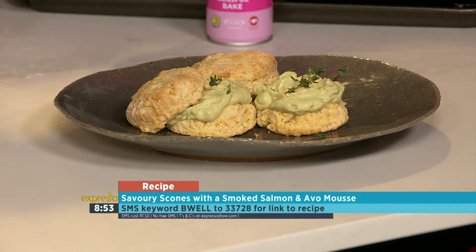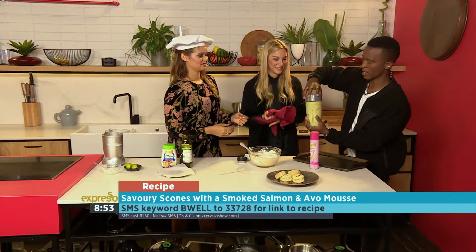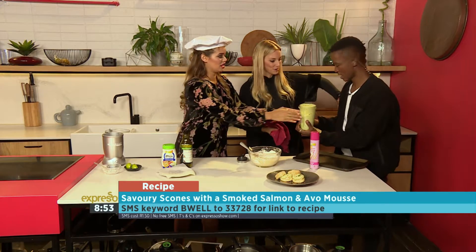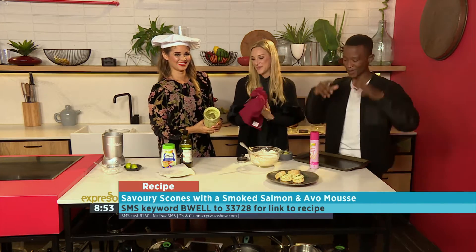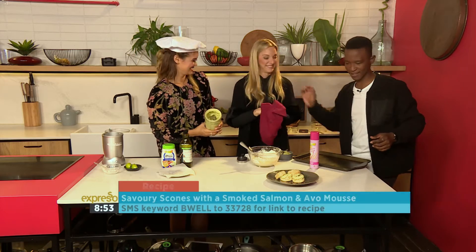Should I open it? This looks absolutely delicious — the mousse. BeWell to 33728. While we enjoy this, we're going to take a quick break. We'll be right back. Well done, ladies.